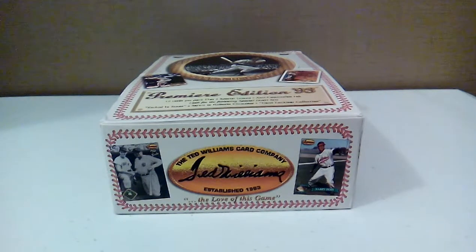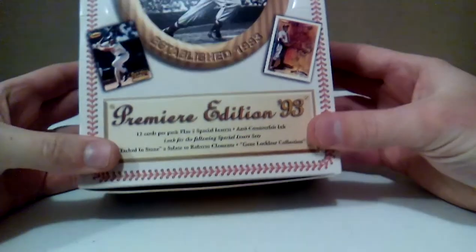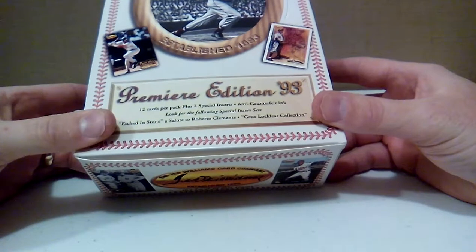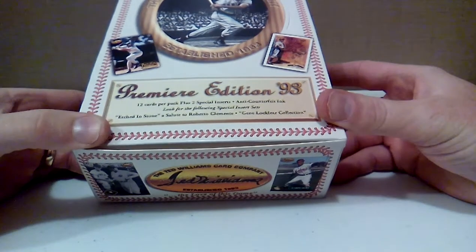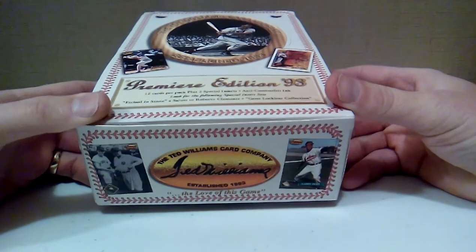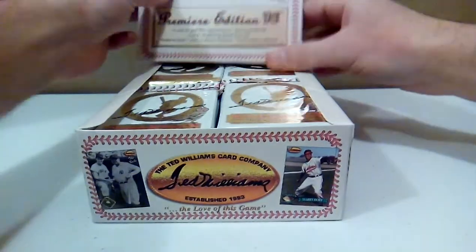Alright guys, I got a 1993 Frozen Head Ted Williams Card Company Premier Edition Baseball Card Box. I don't know too much about these cards. I know they were around for I think two or three years, and they had half Hall of Fame Negro League players and current players back in 1993. I just picked this box up on eBay for like $12 plus shipping. I already opened up the seal and opened up one of the packs just to take a look at it.